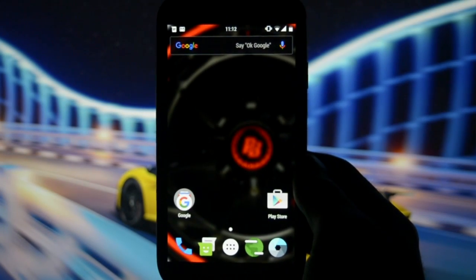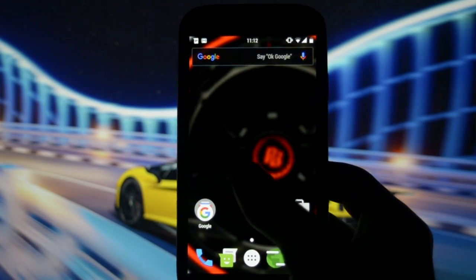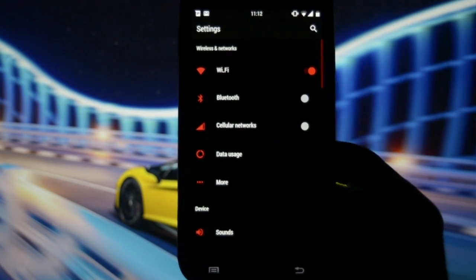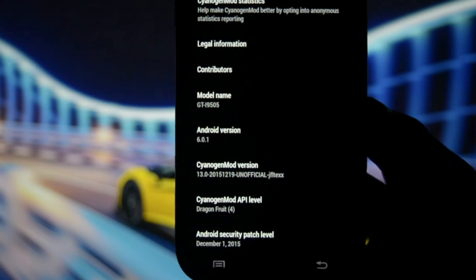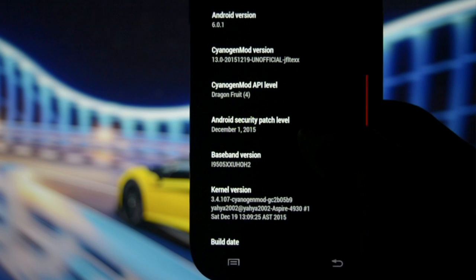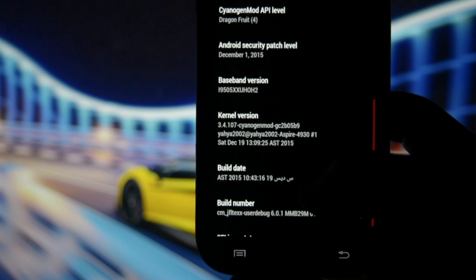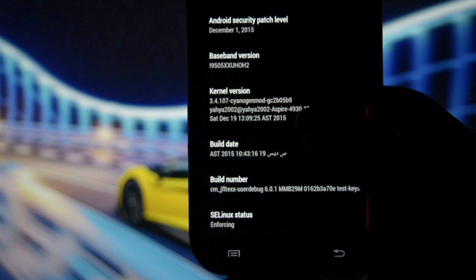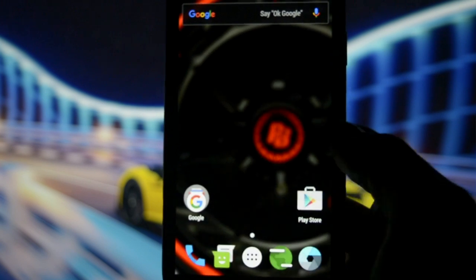Hey, what is going on everyone, this is WickedAndroidHD. Tonight I have the pleasure and honor to show you the pure CyanogenMod 13 based on Android 6.0.1 Marshmallow. This is the CyanogenMod Dragon Fruit unofficial release for the Samsung Galaxy S4 i9505, with a CyanogenMod kernel implemented by the developer of this ROM, who also requested me to make this video.